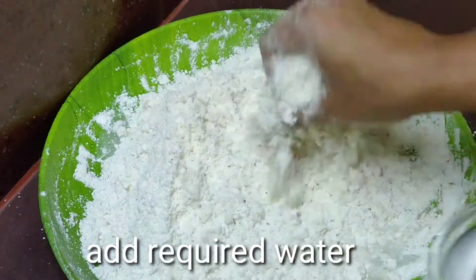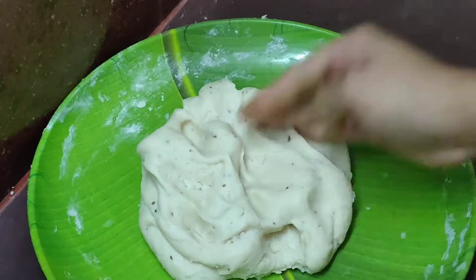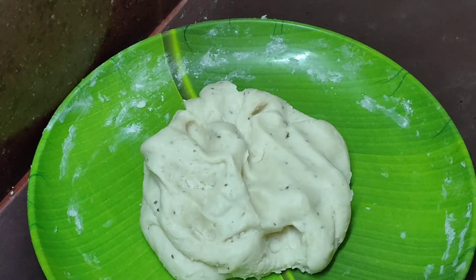I will try it with only 1 teaspoon of milk. Now we will add a cup of ghee so it will be soft. We will let it rest for 20-30 minutes.